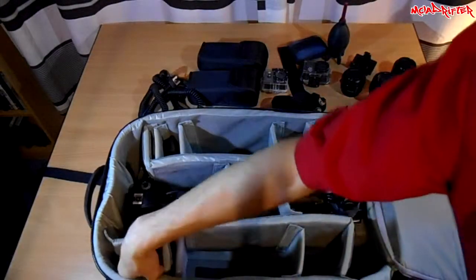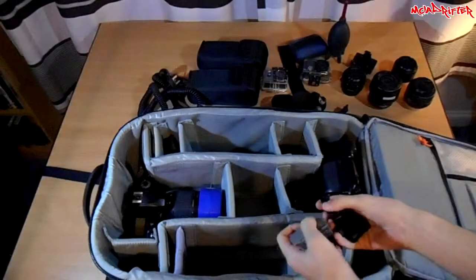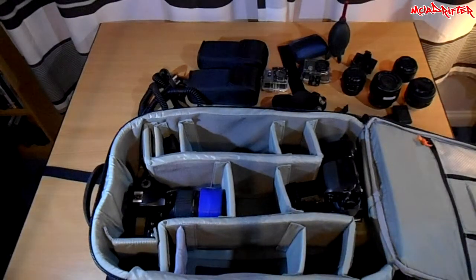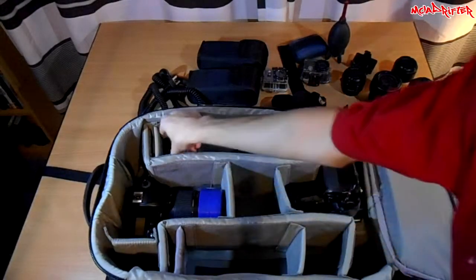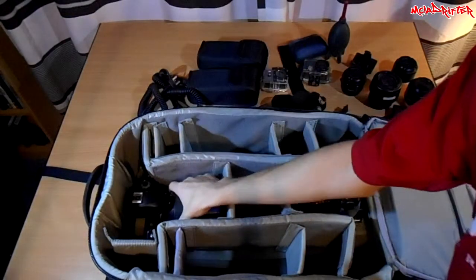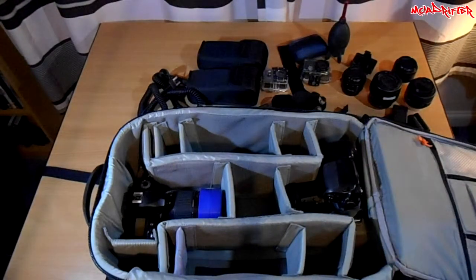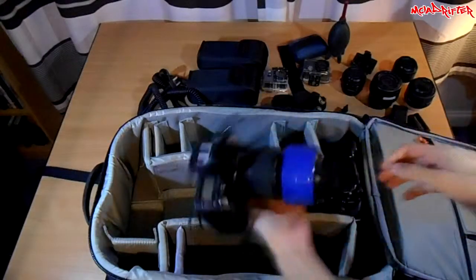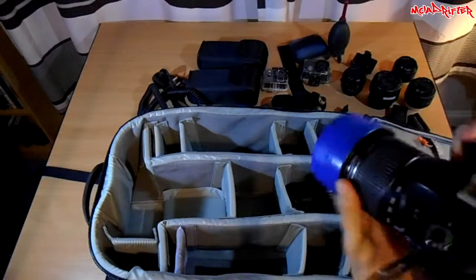I've got two batteries for each camera. Then there are lens caps — pretty much self-explanatory. And then we have the Nikon D70 with the Tamron 70-300mm — this is one of my workhorses. It's a really good body and lens combination.